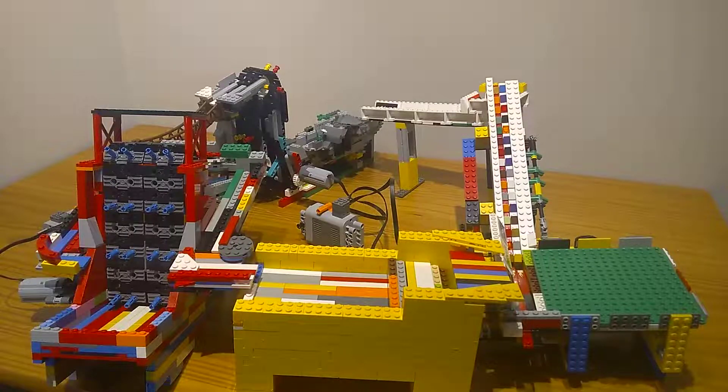Hello, Legov Engineer here with my second GBC loop. This is dedicated to all my other modules that I did not put in my first loop.